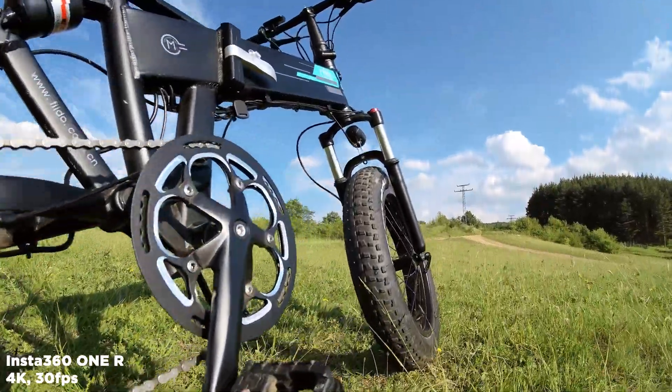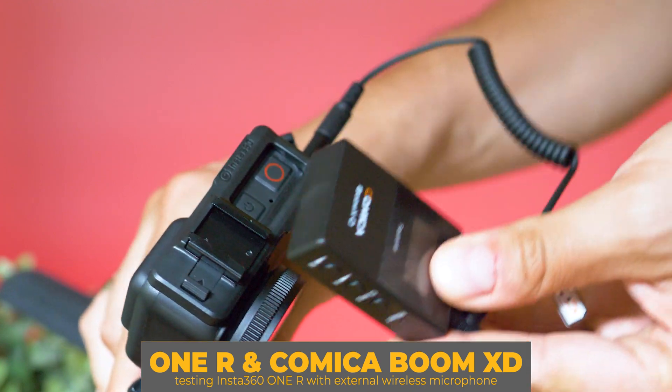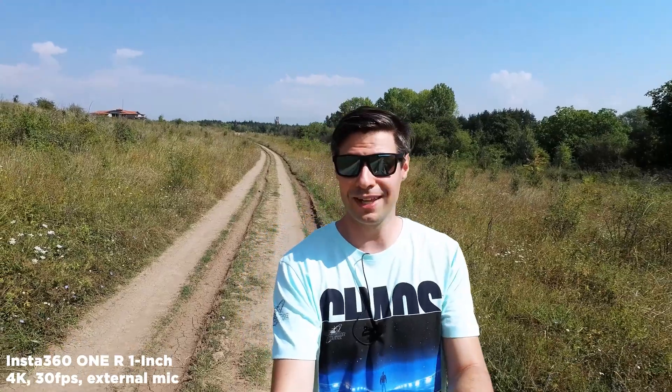Welcome to the Tech4All channel, my name is Michael. I'm so happy to see you here on this hot summer day. We're vlog-testing the ONE R by Insta360 with the 1-inch Leica sensor, which is a pretty interesting solution. It makes the ONE R the only action camera with such a large image sensor, meaning good image quality and, very importantly, way better performance in low light conditions.